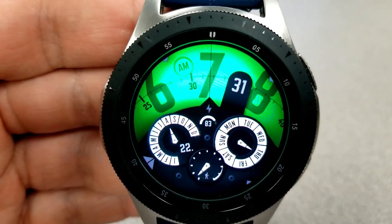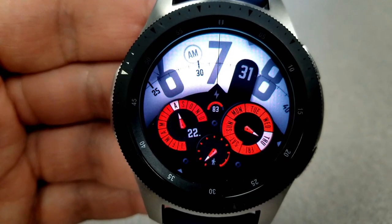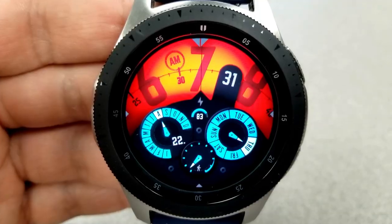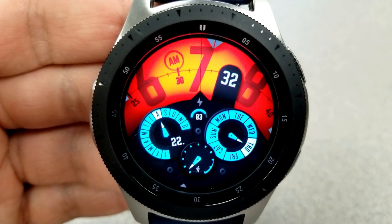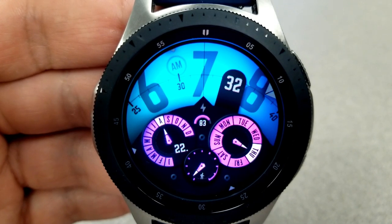For display information, you have a month and date indicator for the dial at the left, a day indicator to the right, and in between those two large dials you have your battery remaining at the top and your step progress along the bottom.